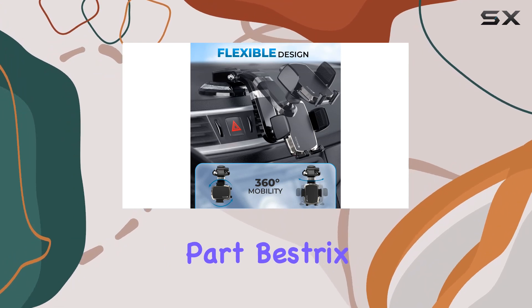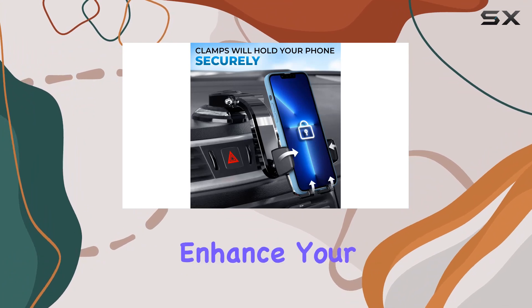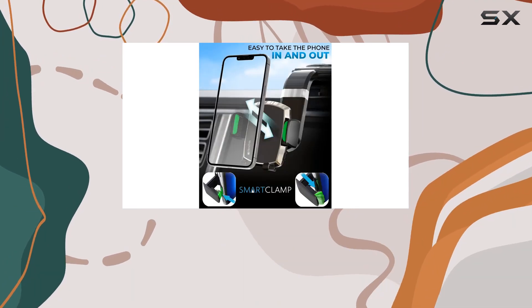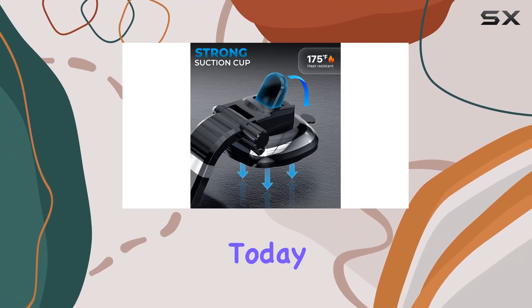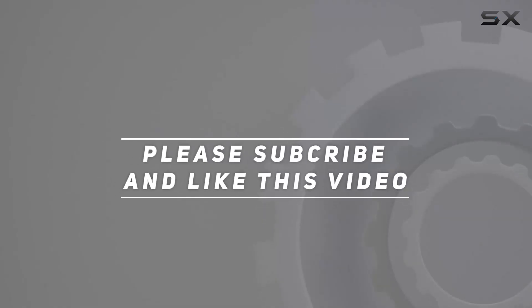And the best part? Bestrix backs it up with a one-year warranty, making your purchase completely risk-free. Enhance your daily driving comfort and give your dashboard that luxurious upgrade with the Bestrix Smart Clamp Car Phone Mount. Order yours today! Check out the video description for the updated price, and thank you for watching.